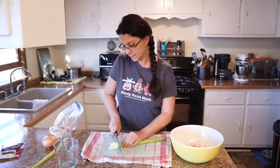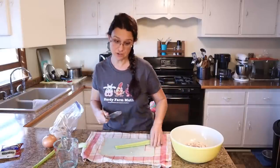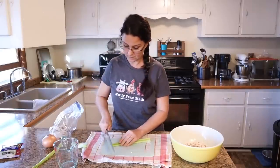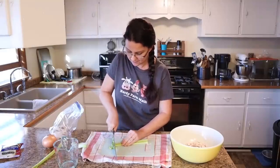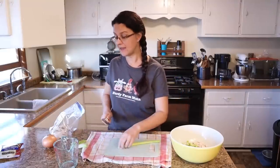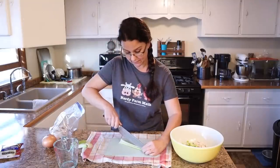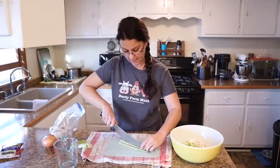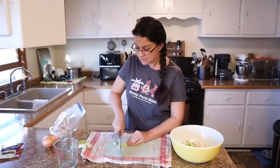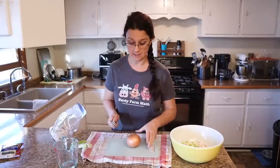Now we need to add some celery. I like celery and I think it adds to the crunchiness of this recipe, so I'm going to chop up two ribs of celery into maybe half-inch squares. The ends of your celery can be saved and put in the freezer — when you make broth from chicken or turkey bones, you can add them to your stock pot for nice flavor. So don't throw those out, and don't throw away your turkey bones either — stick them in a stock pot with water, celery, onions, and peppercorn and let it simmer.